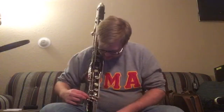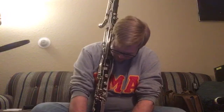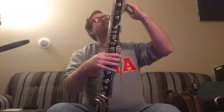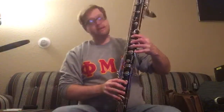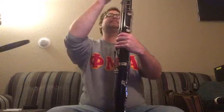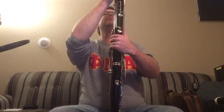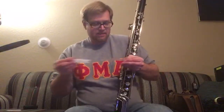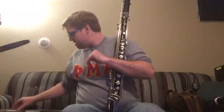We have some bent keys here — maybe they're just cold and frozen. If you're going to go with a plastic contra clarinet, you want to go with this model — the Bundy, or as it's sometimes known, Selmer USA. Interestingly, the logo on here is not straight — it's skewed. Let's give her a twirl. It is going to have to have some work done on it.